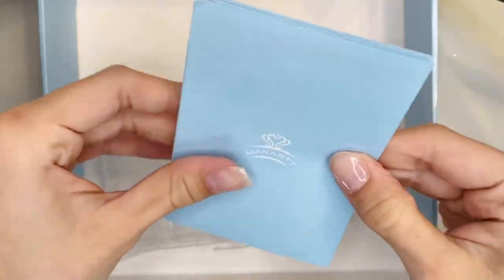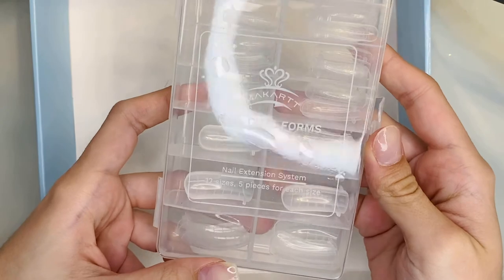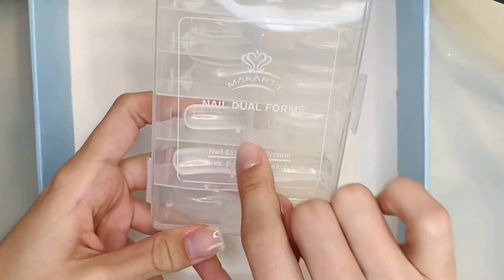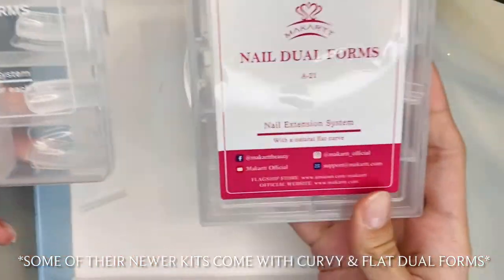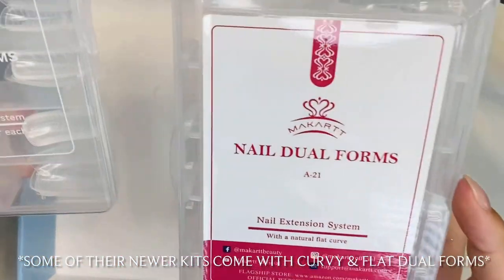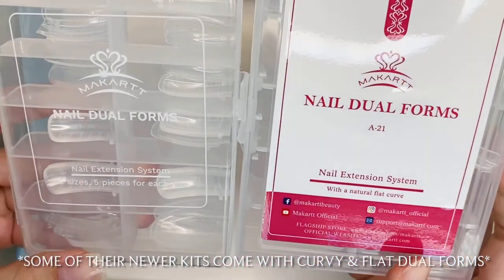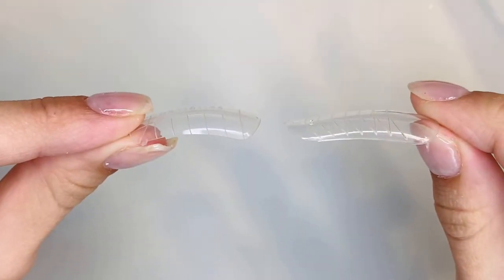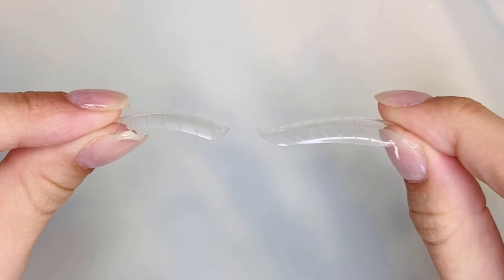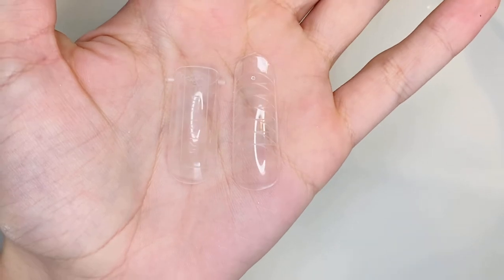Underneath the plastic in the box you get the instructions on how to apply the poly gel and some dual nail forms. But these dual forms are very curvy so I'm not gonna be using them. I did purchase separately a different type of dual form — this one has a natural flat curve and it works so much better for my flat nail beds. On the left is the curvy one and on the right is the more flat dual form. Structure in your nails is very important, otherwise you can get breaking.